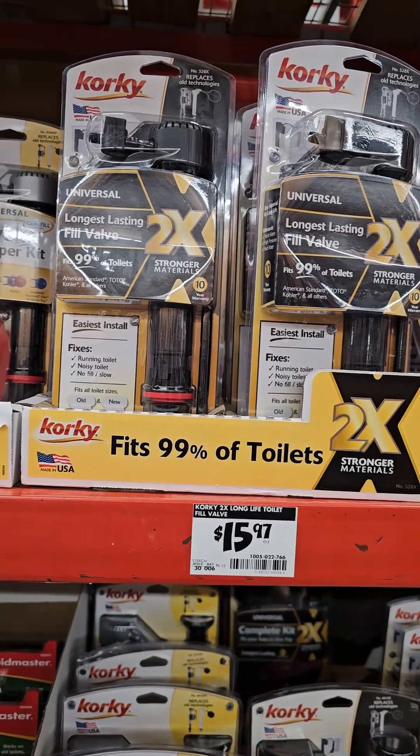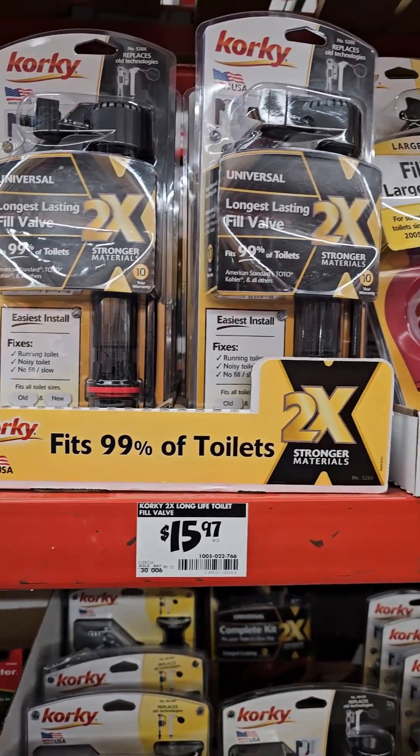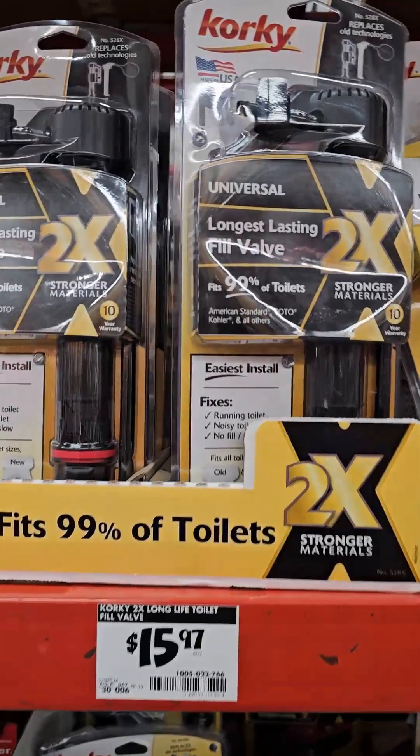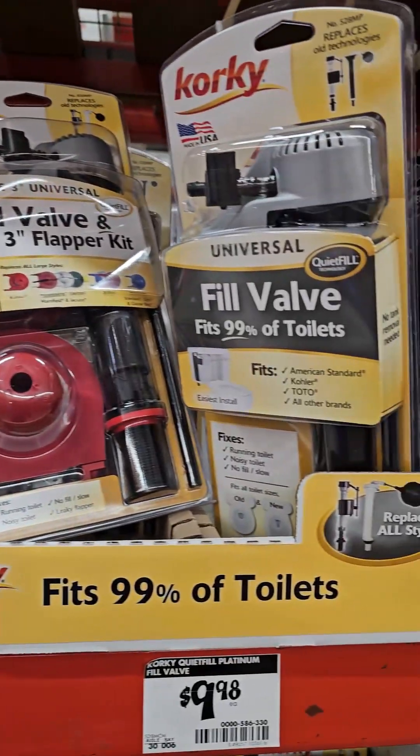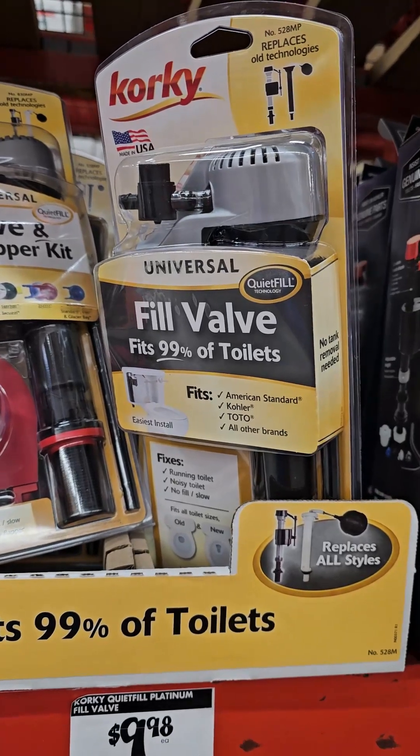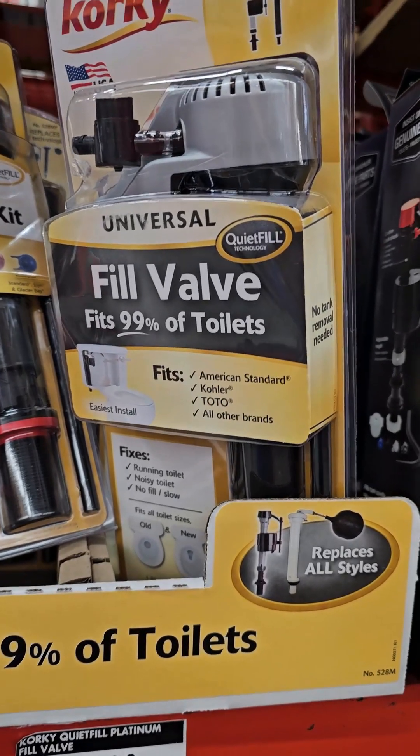So these are the guts. I'm going to also replace this because sometimes they go out every five years, sometimes they get ten years out of them. But I'm going to replace those as well.